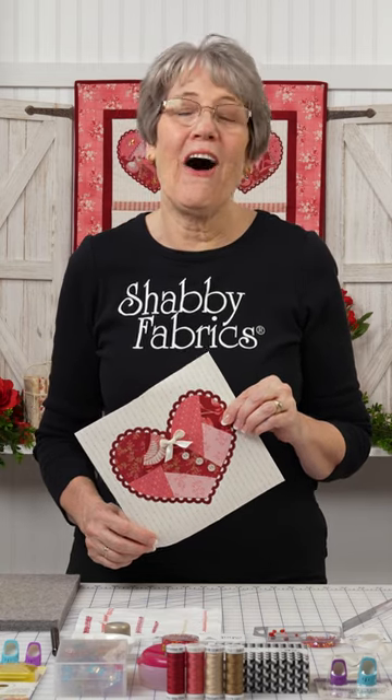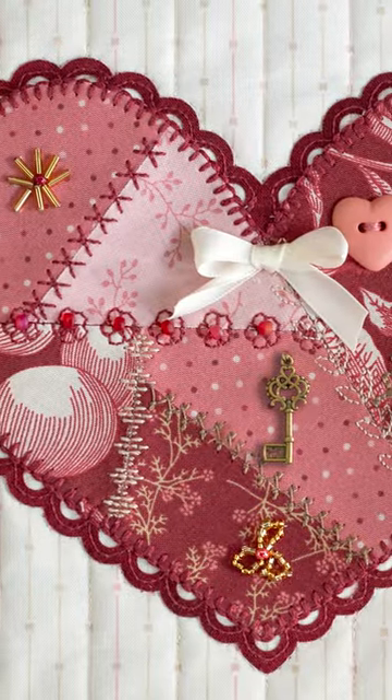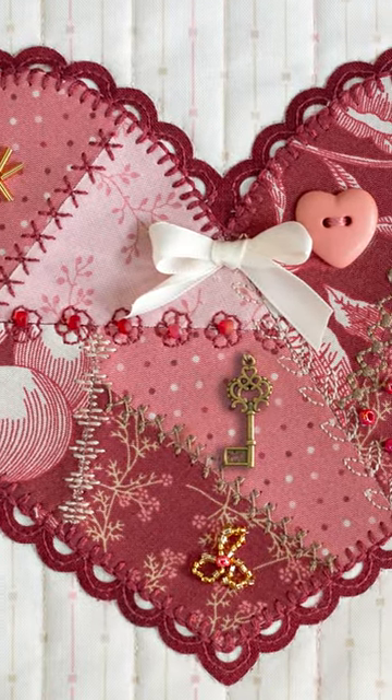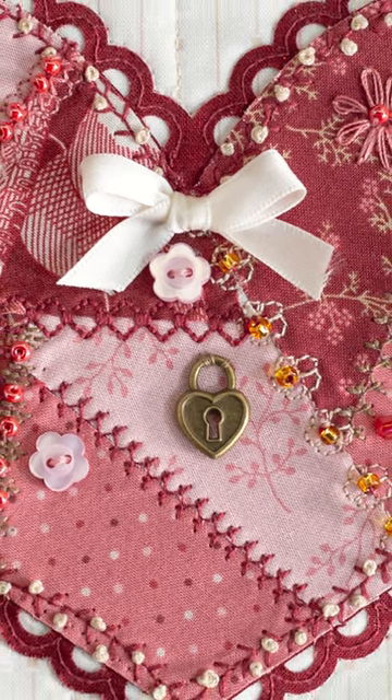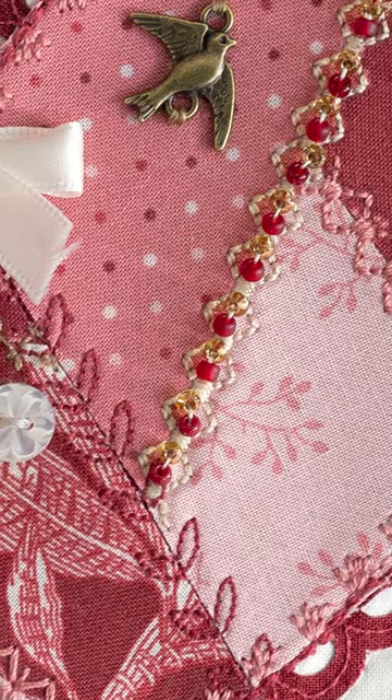I just filmed a really fun tutorial on how to create an amazing crazy piece heart. We have a limited number of kits available, so definitely get your kit. It's going to come with a pattern and full color pictures on how we embellish our hearts.